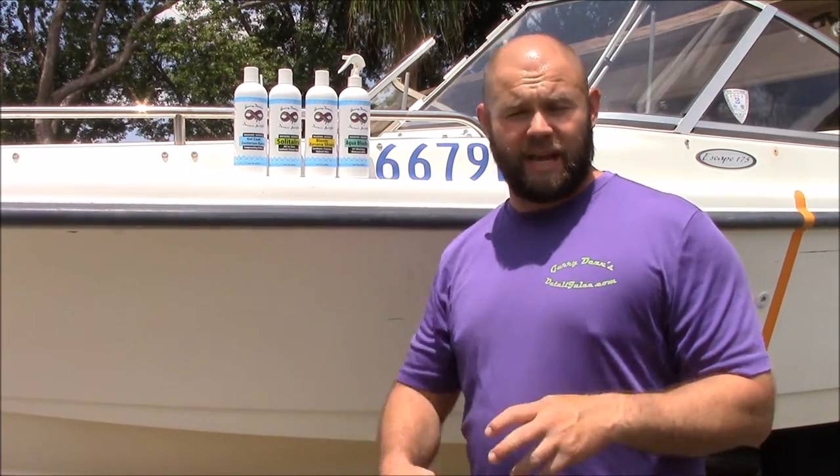I want you guys to know that in my detailing experience — many, many years of detailing boats, cars, motorcycles, RVs, and that kind of thing — I can tell you that this stuff gets you where you need to be faster than anything I've ever used. The first step in the process is to clean the boat, the RV, whatever you're using these products on as far as gel coat goes — clean it thoroughly. And then once it's ready to polish, these are the three steps in restoring and protecting the gel coat.